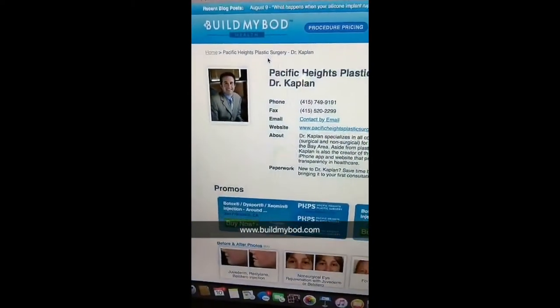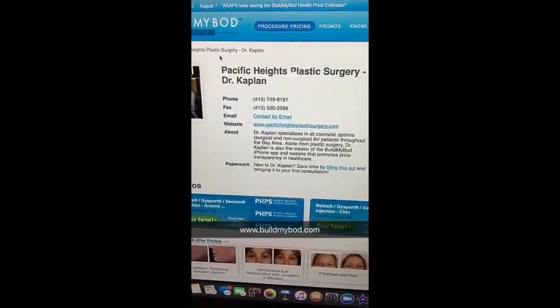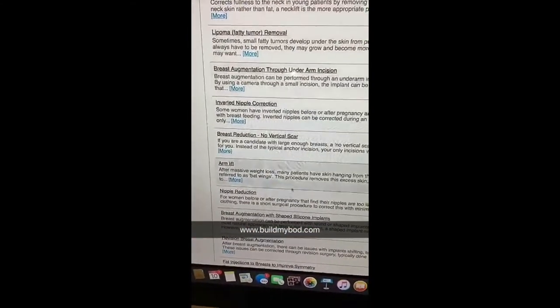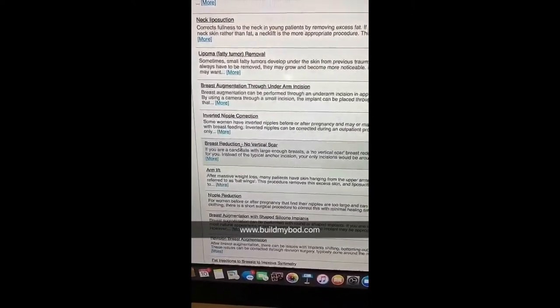If you want to check pricing, go to buildmybody.com and look for Pacific Heights Plastic Surgery. Scroll down the page to find 'no vertical scar breast reduction.' You just add it to your wish list, submit the wish list, and you can check pricing.